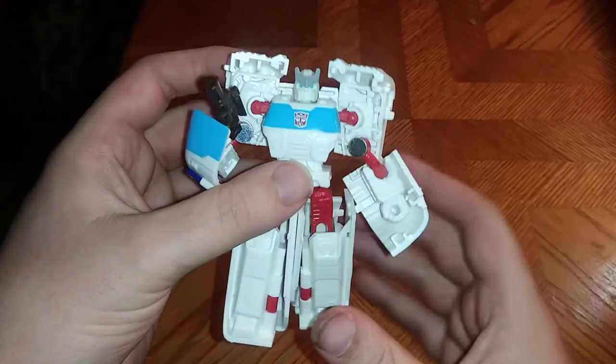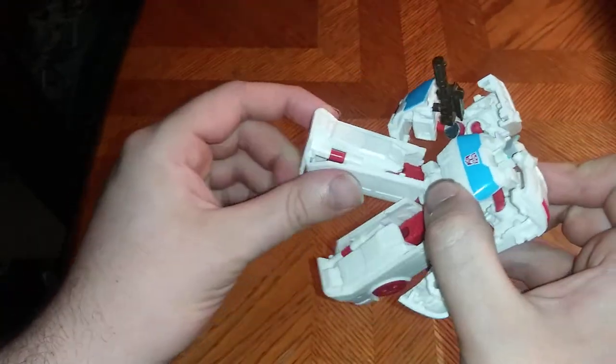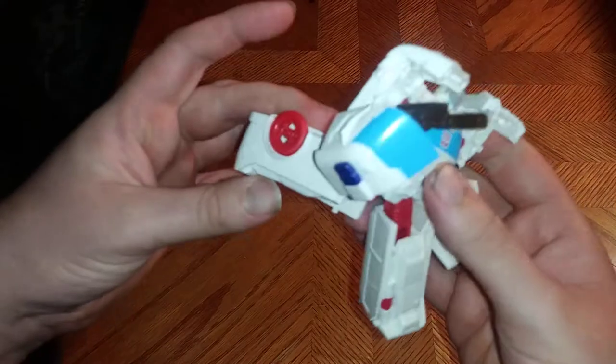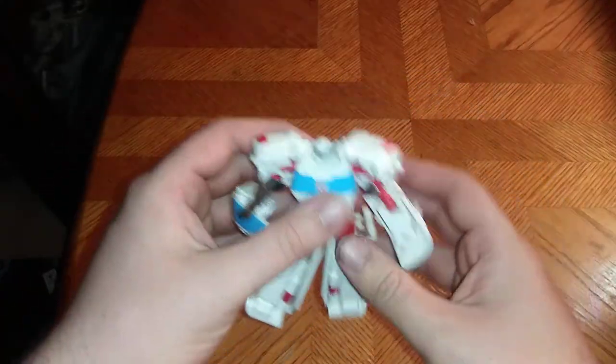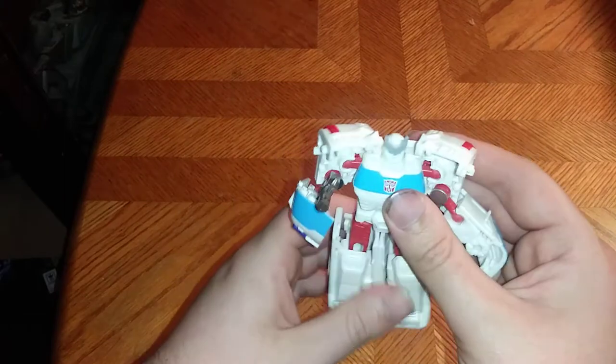Here we got Ratchet in his robot mode, and this is really well sculpted and really good painted. No bend at the knee, but he can kick out and his leg can go backwards. It's a really good figure.